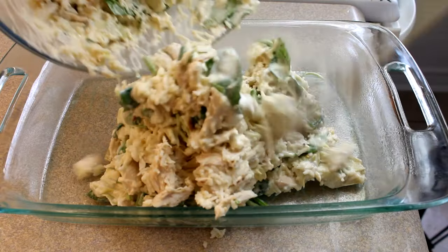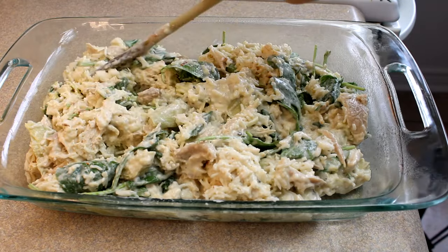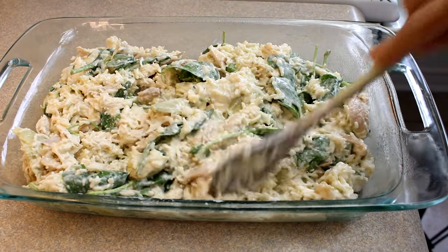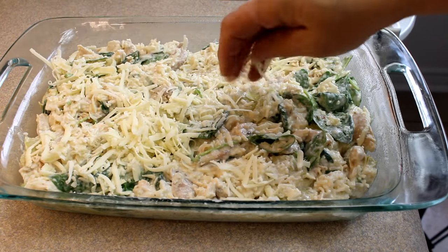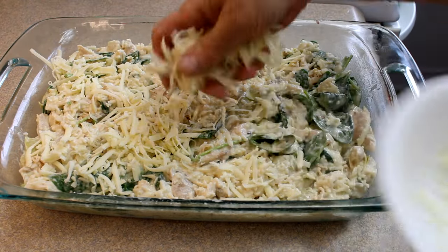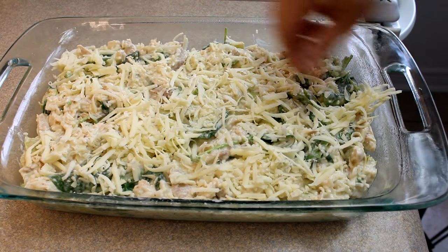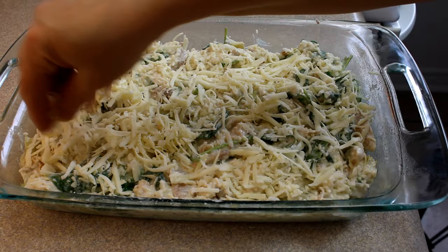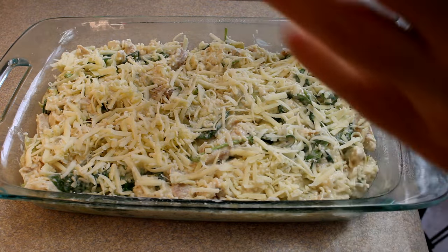Pour that mixture into a nine by 13-inch baking dish that's been lightly greased. Spread it around and top it with half a cup of shredded mozzarella cheese. Put it into a 350-degree oven for about 35-40 minutes until it's hot and bubbly and the cheese is melted. I put mine under the broiler for a couple of minutes, watching carefully, just to brown up the top a bit.